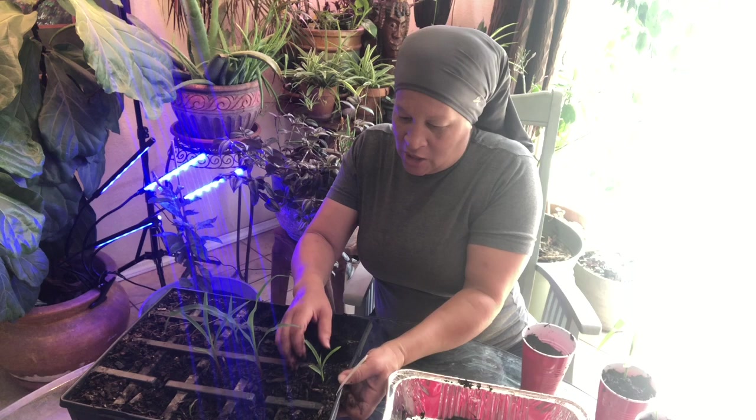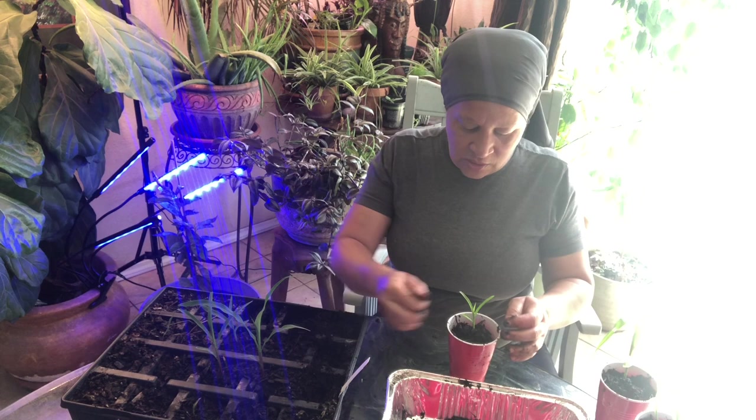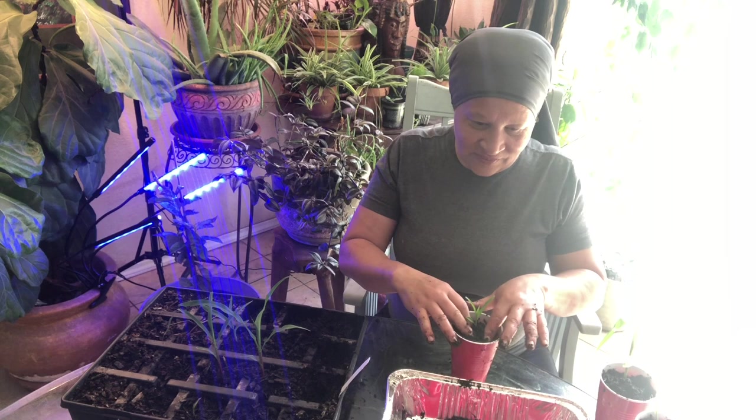I was not going to buy seed potatoes. I think they were $3.24 at Walmart and even more at Lowe's and Home Depot. I think I got a five-pound bag for like four or five dollars. So I got to eat sweet potatoes and plant sweet potatoes.